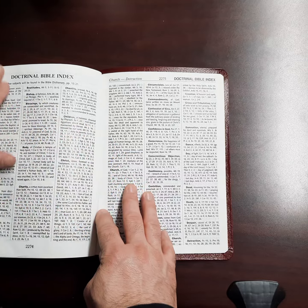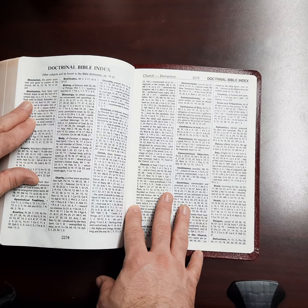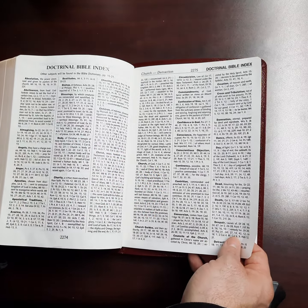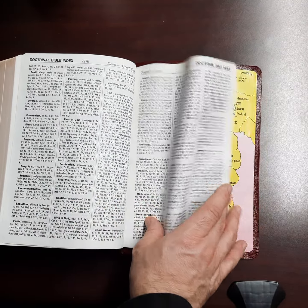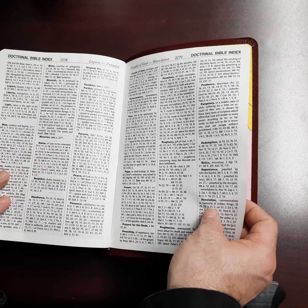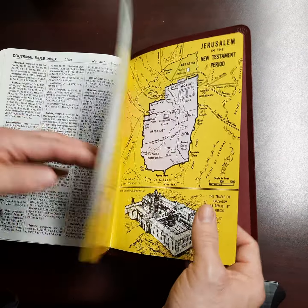And then you get a doctrinal index in the back of this — things like abortion, absolution, abstinence, Christ, constancy, captivity, contrition, hope — all different sorts of doctrinal themes that you can look up, and they have cross-references for you.